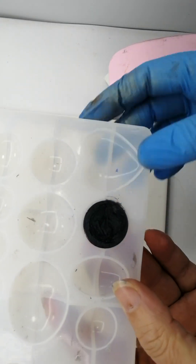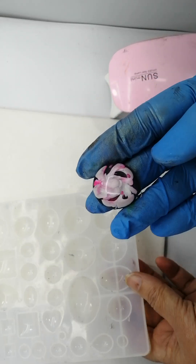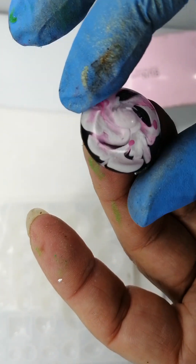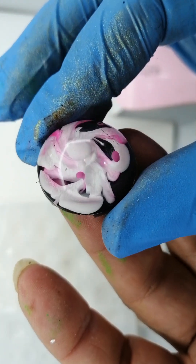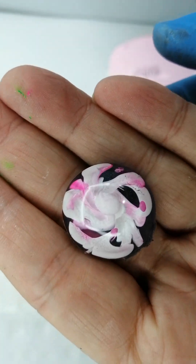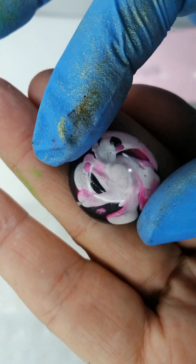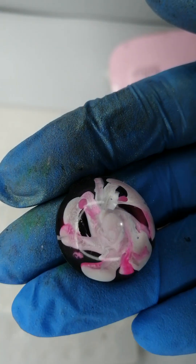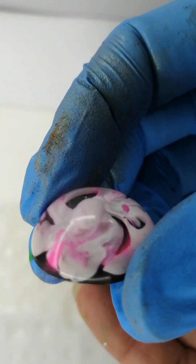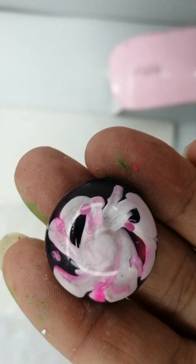Now the big reveal — oh my gosh, look at that! Look at those three dimensions! That is amazing. Happy with this — this was a great experiment. I will definitely be doing more of these, definitely practicing, but that looks awesome. Thank you for joining me.